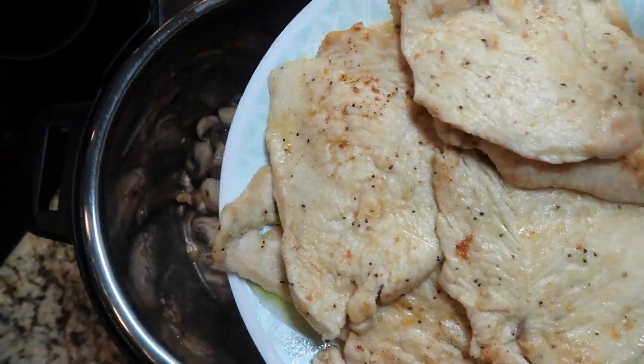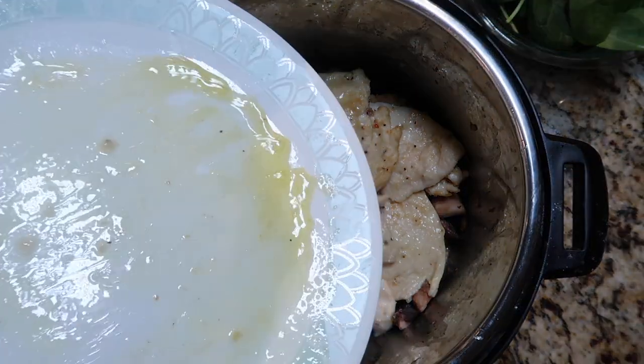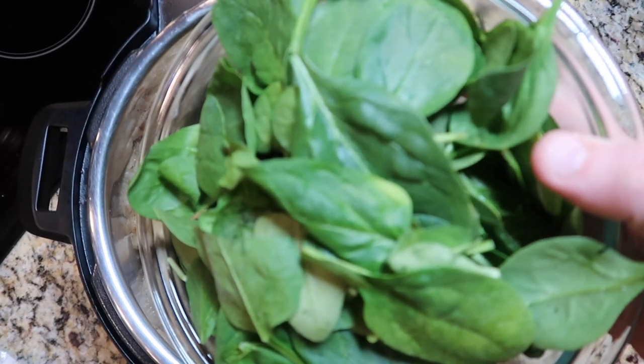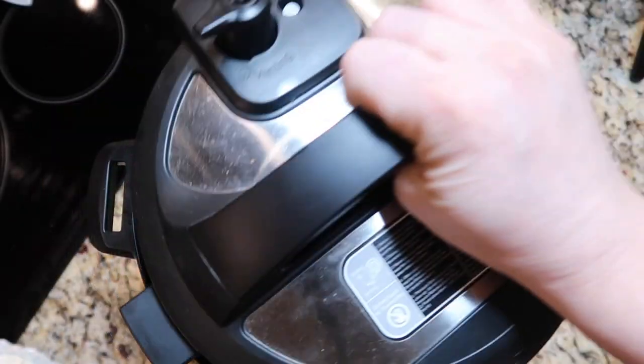Now we want to add all of our chicken right back to the pot — you can just layer it in there however you see fit. If you have any extra olive oil on that plate, by all means add it. Now it might not look like there's a lot of liquid in there, but believe me, the chicken's going to release plenty, as will our spinach. This wouldn't be a green goddess without some baby spinach in there — I'm adding five ounces and putting it right on top of the chicken. It's going to wilt and cook down to nothing, releasing more liquid as it does.